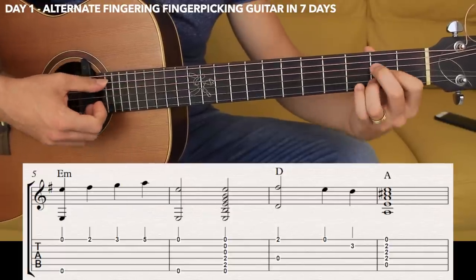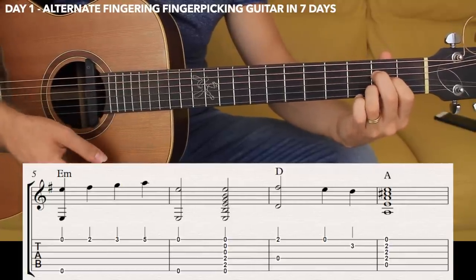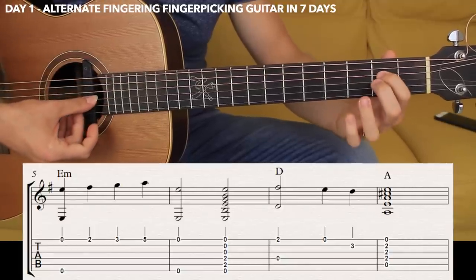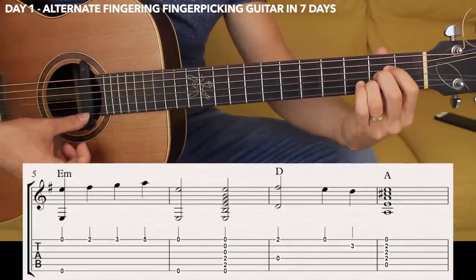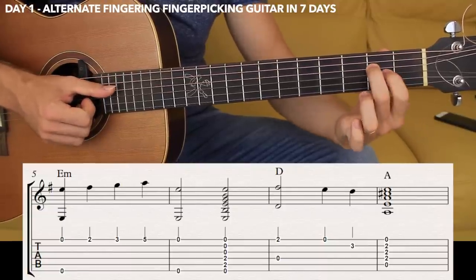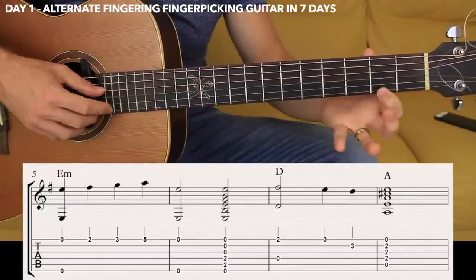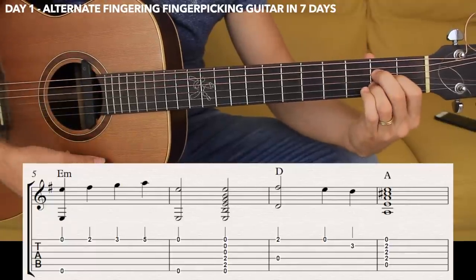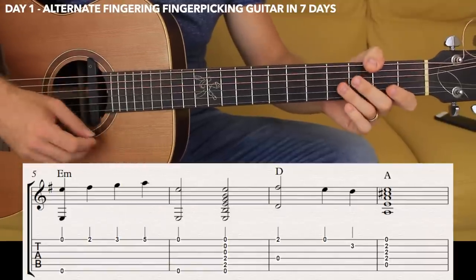And then we'll play a beautiful A major chord. The A major chord is a very basic chord: fifth open, fourth string fret two, third string fret two, and the second string fret two, and then the first open. I like to play second, first, and third here. So D major — you basically have two different sections. For beginners, I'm going to play the whole thing one more time.